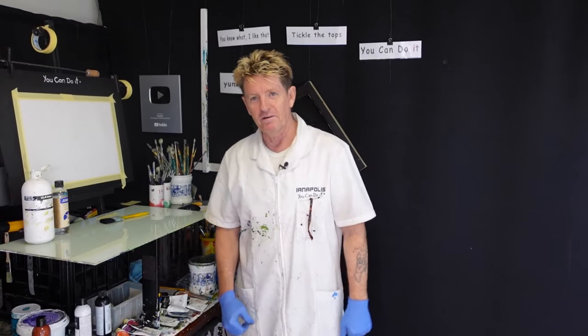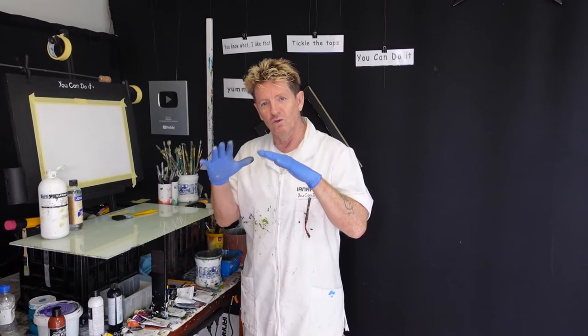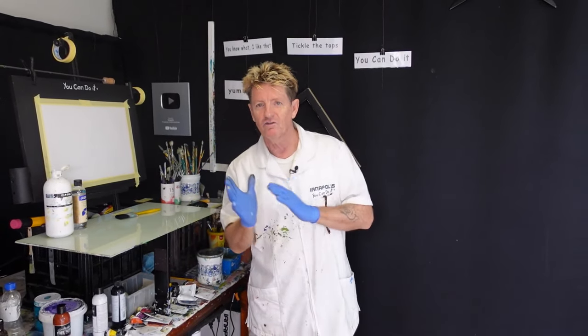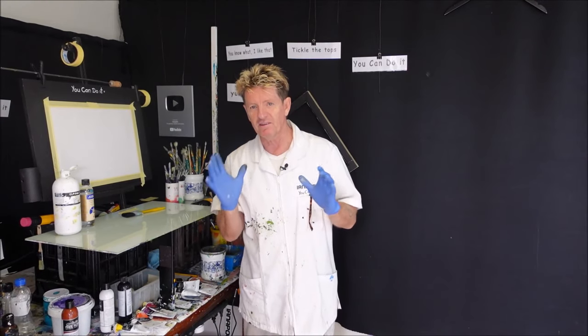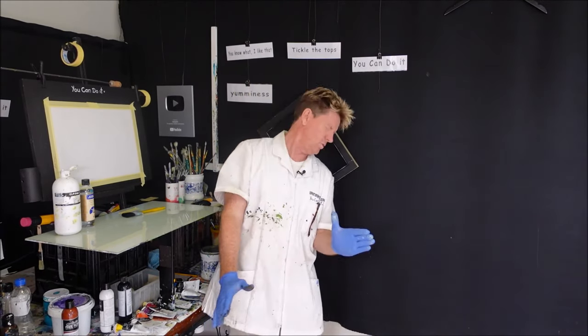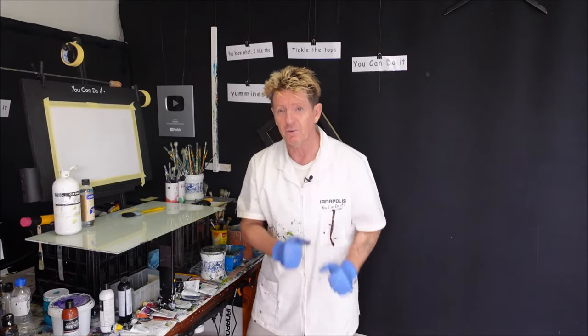Hello, how are you going? Iannapolis here, your acrylic guru from Australia. Welcome to my video. Today I want to paint a beautiful dawn dusty setting tropical kind of scene with the sun poking right through the middle — something that's going to give it beautiful impact like that. It's going to be fantastic when it's on your wall.